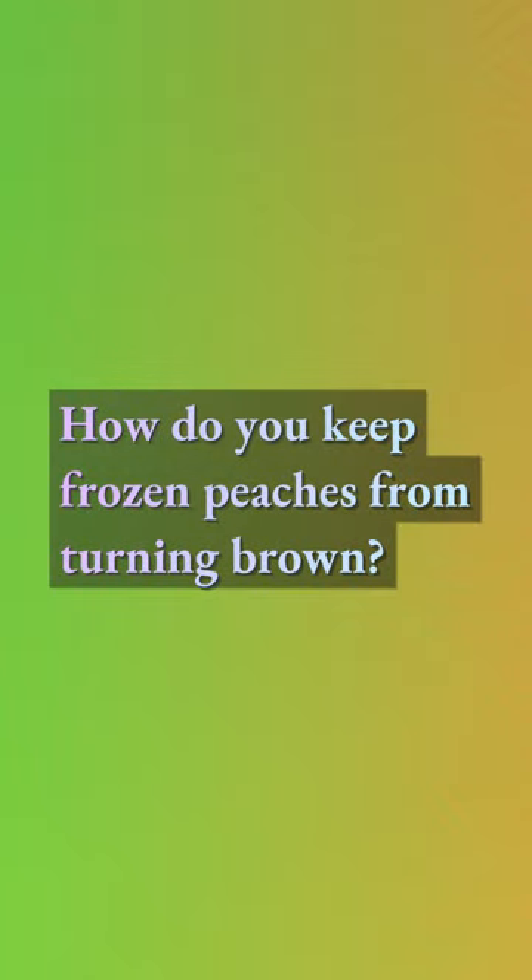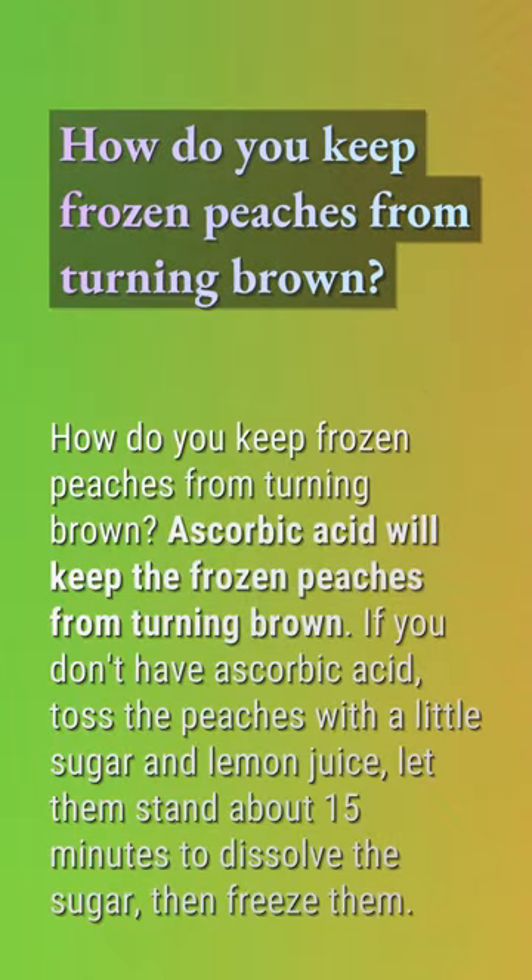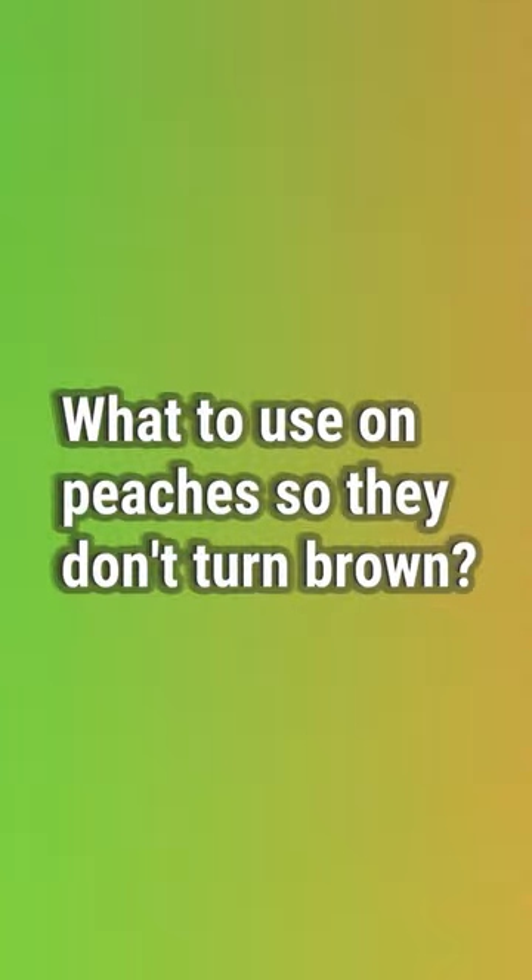How do you keep frozen peaches from turning brown? Ascorbic acid will keep frozen peaches from turning brown. If you don't have ascorbic acid, toss the peaches with a little sugar and lemon juice, let them stand about 15 minutes to dissolve the sugar, then freeze them.